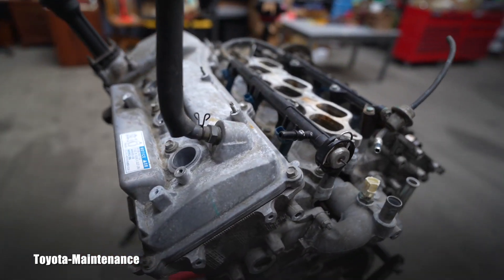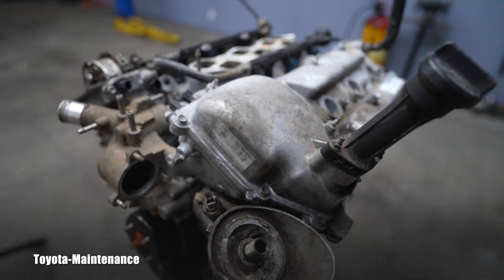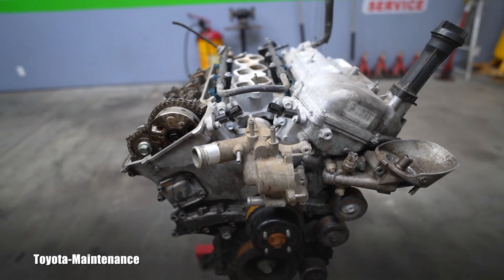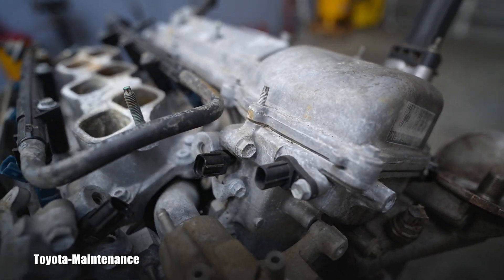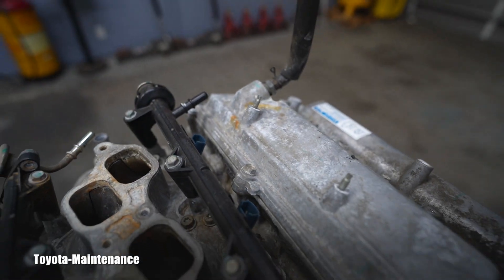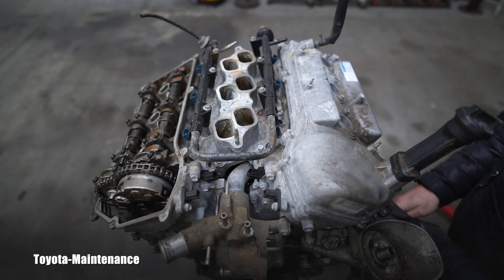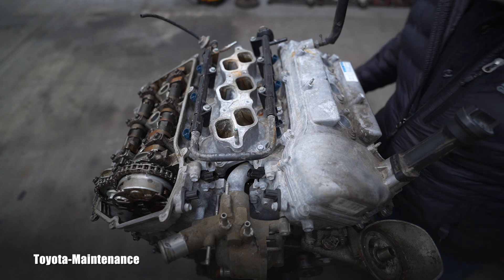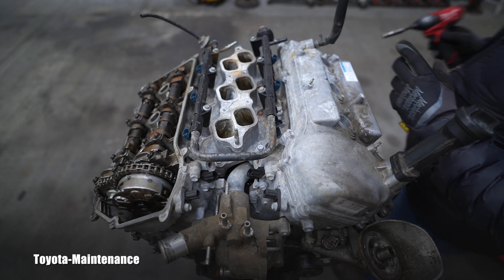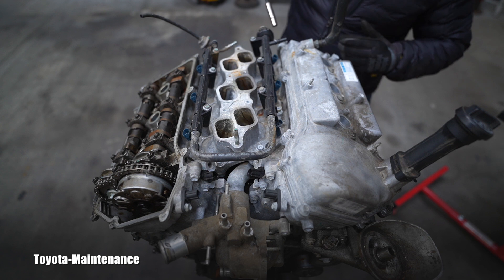Depending on what gasket you use and how the job is done correctly, I will say they last like 80,000 to 120,000 miles. There are so many of those engines and I've done so many jobs on them. I think this is OEM factory, never removed valve cover. It's always a challenge for me filming this — where to put the camera for the best angle while still having space to work.